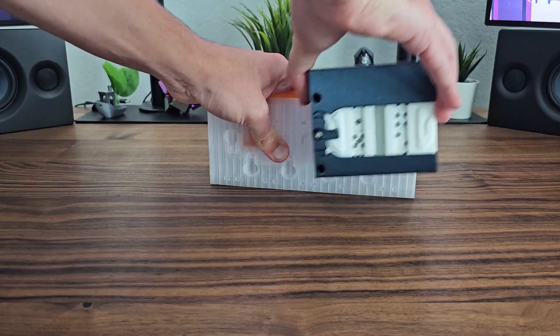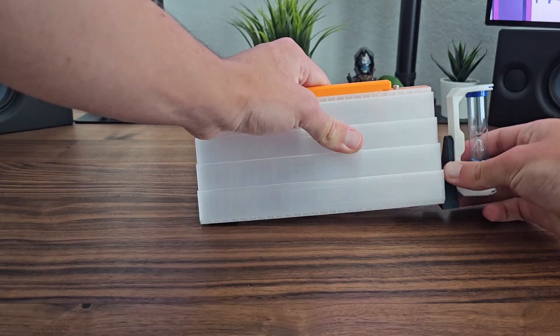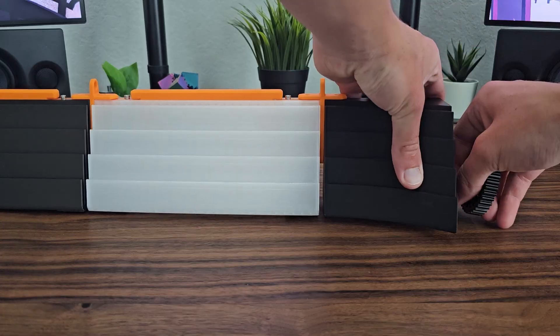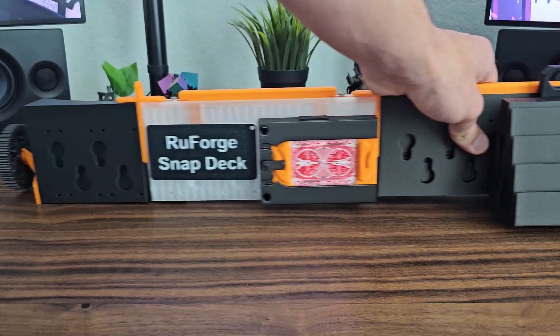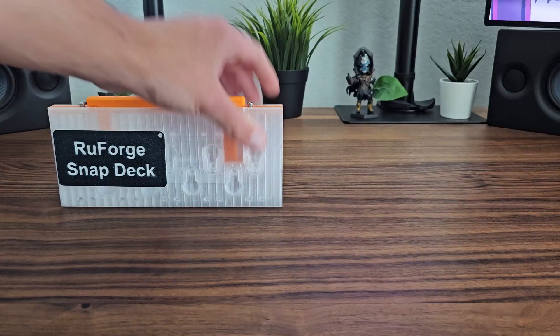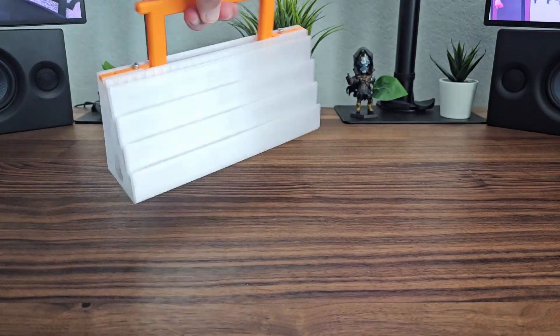Some are community requests, like having a light that illuminates your cards to make them easier to see, or having a wraparound dice roller. And some are based on my own observations, like wanting to make modules that actually open out the back, so when you make a mega holder you don't have all these conflicting sideways opening containers.